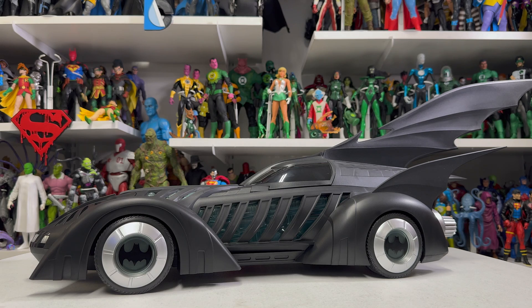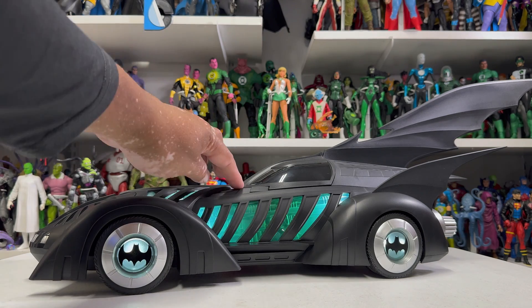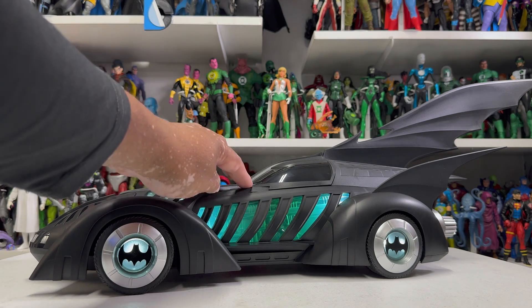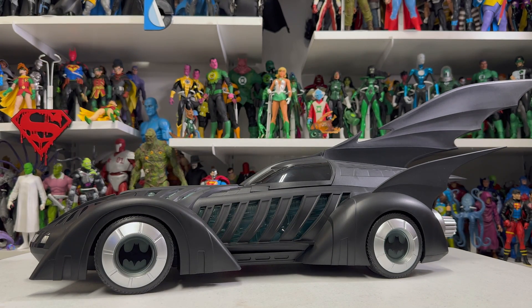These are my first initial raw thoughts just after opening it. I'll do a follow-up video doing some comparisons to the other Batmobiles. I'm very pleased with how this turned out. The major gripe is just the lights — I wish it was all blue all the way around. End of the day I won't have the lights on too much, although it would have been cool if it had a USB adapter so you could keep it plugged in all the time. But there it is — there's your look at the Batmobile. Let me know what questions you have, and thanks so much for watching. Have a great day.